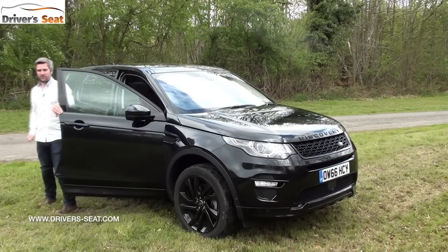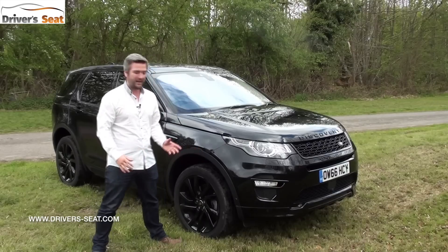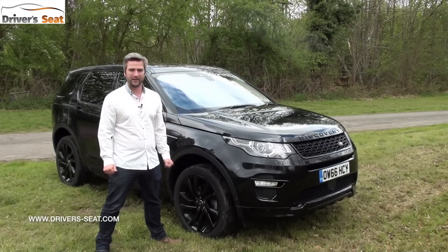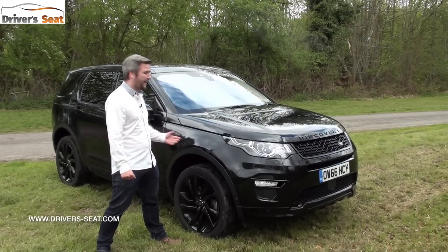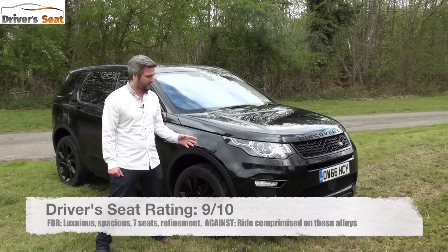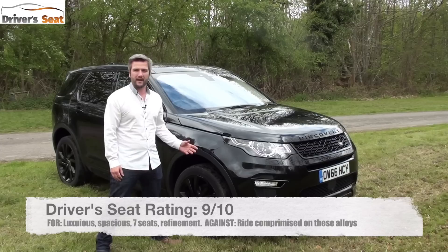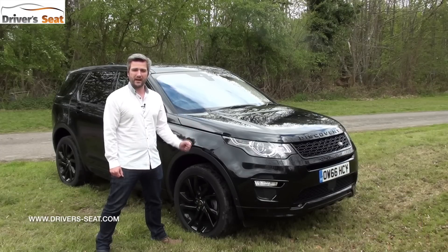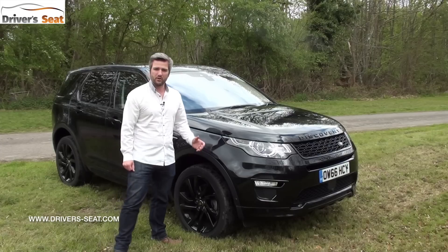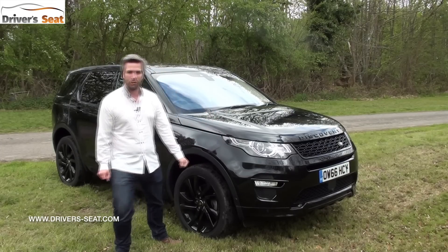The Disco Sport is highly accomplished — it can go anywhere yet take you out to dinner without feeling out of place. It's great looking, packed full of tech, and luxurious inside. Personally, the reviewer wouldn't opt for this top trim and would instead go for the HSE, which has everything you need and saves thousands while retaining that beautiful supple ride. Check out the website for the full review and subscribe to the YouTube channel to let them know what you think.